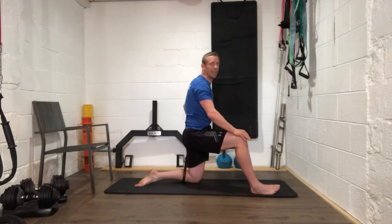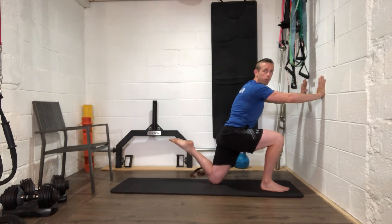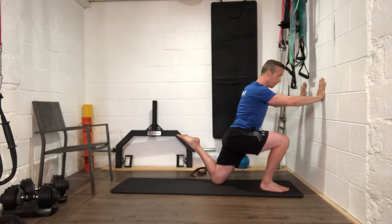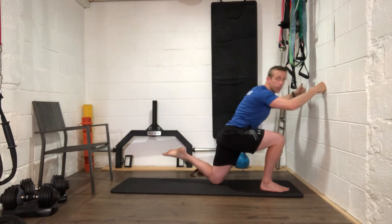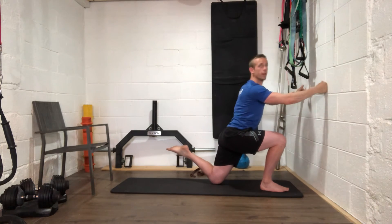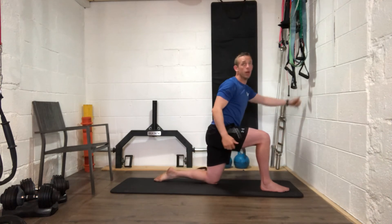Relax that down. For the last bit of this sequence, stay in the same position — without using your arms to pull, try to touch your left heel off your bum. Use a wall or chair for support and stay up tall, don't lean forward. See if you can get that left heel to touch your bum — don't use your hands to pull. Feel the back of your leg working hard. Six, five, four, three, two, one — well done.